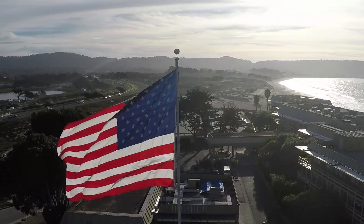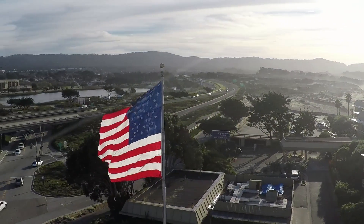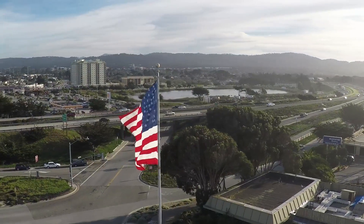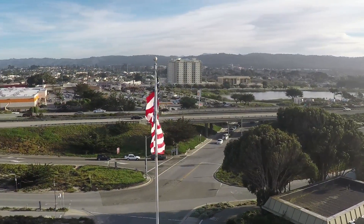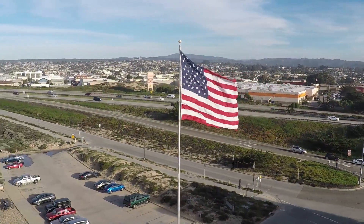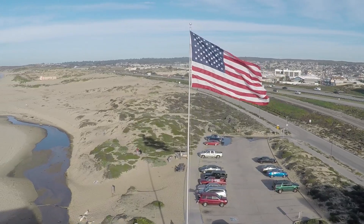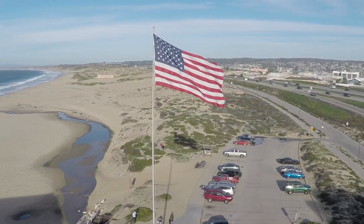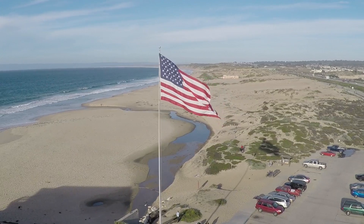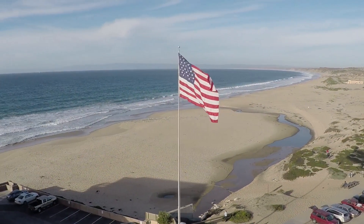Even in these strong winds the image is stable and smooth. The H4 3D gimbal, like previous models, stabilizes roll, yaw, and allows you to control stabilized tilt of the camera angle. Panning is done by turning the orientation of the aircraft in the direction you want to pan. Let's take a detailed look at how I replaced my old damaged H3 3D gimbal with this new offering from DJI Innovations.